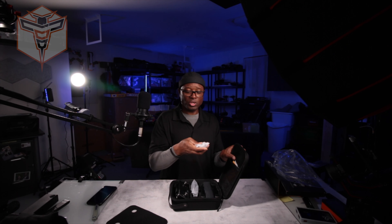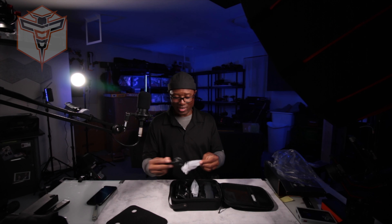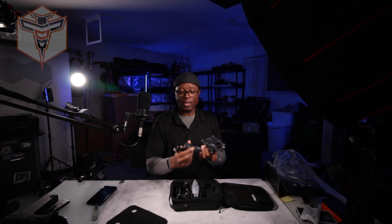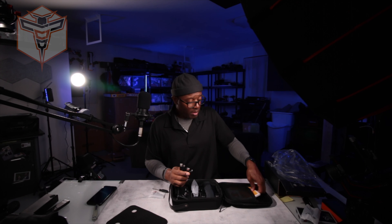The only other things it comes with — you have two USB to USB-C charging cables. The battery should have a USB-C charging port directly on the battery, which I like and which is fantastic. So if you lose one of these cables, you don't have to worry — you can use pretty much any USB to USB-C cable and be able to connect to it.